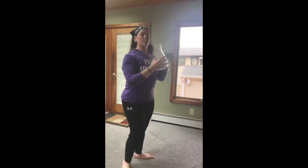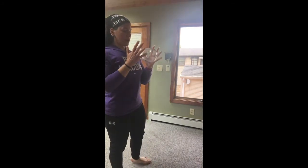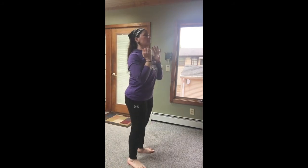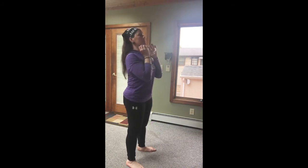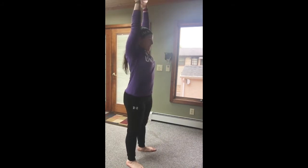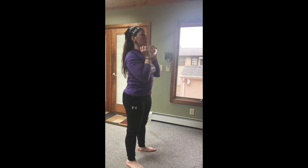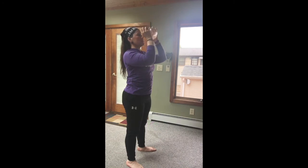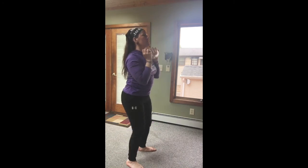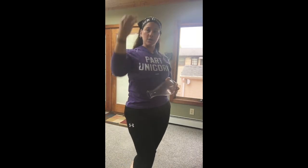Ten object push press — we are going with a slow lower. One object in front of your chest. It's going to be that dip and drive: feet right under those hips, dip, drive, lock out overhead, then the slow lower. No dictated tempo on the way down — it depends on the weight of your dumbbell. If your dumbbell is lighter, go slower on the descent. If it's heavier, you can go a little faster. But make sure it's a slow descent.